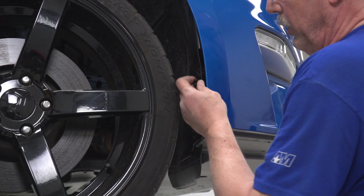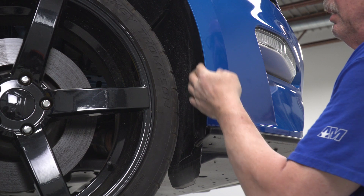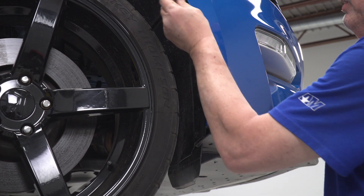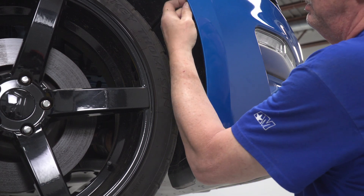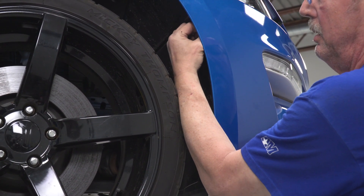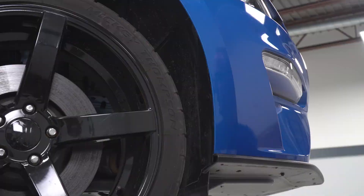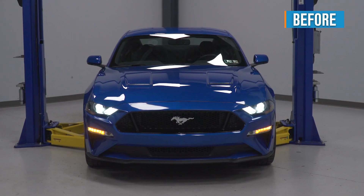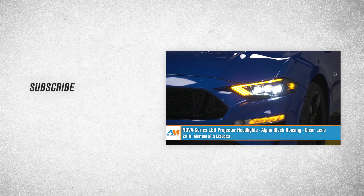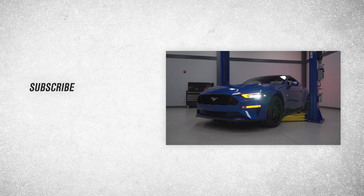Now we'll reinstall our push pins into our wheel well — there's one right up at the top — and make sure you get the ones on the other side as well. And that wraps up our review and install of the Nova Series LED projector headlights with the Alpha Black housing and clear lens for the 2018 to current Mustang GT and EcoBoost. Thanks for watching, and remember, for all things Mustang, keep it right here at AmericanMuscle.com.